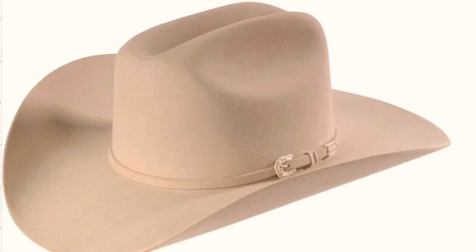Here it is — the big daddy. The El Presidente is 100x fur felt with a tall, bold crown like the Rancher and a four-inch wide brim. It has a beautiful self-band made from the 100x felt and a 10-karat gold Stetson medallion on the side. It comes with a nice plastic carrying case. In the old days it came with a wood-and-lucite display case, a brush, and accessories — everything about it is beautiful.